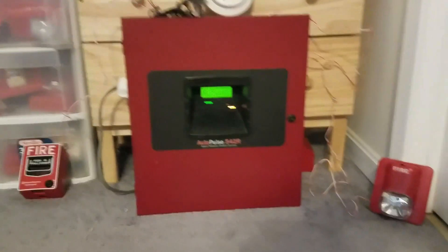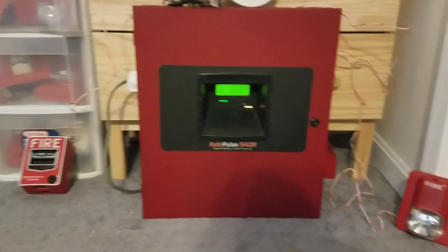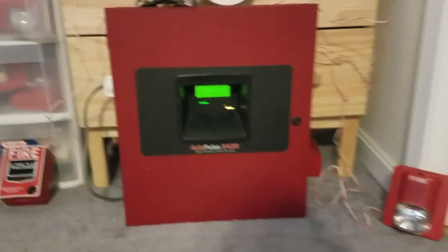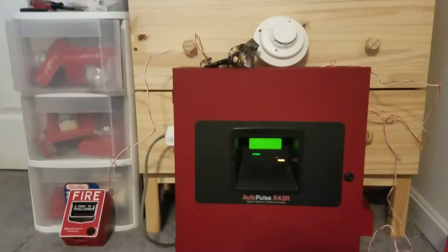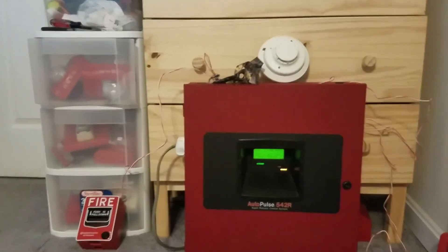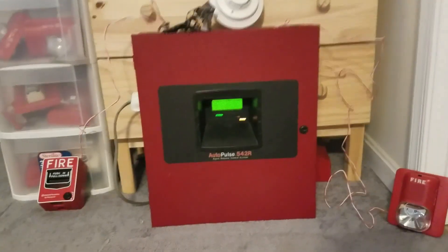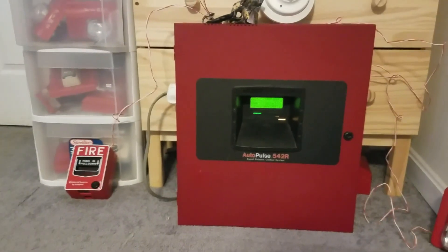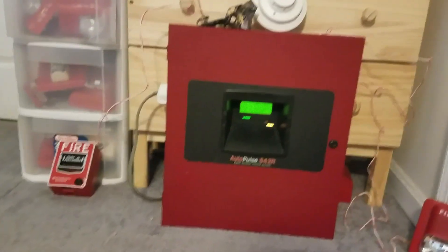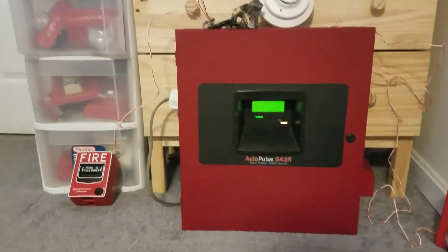Today is my very first system test — system test one. This is a very new beginning for my fire alarm collecting hobby. Over the past three and a half years of fire alarm collecting, I finally get to start my very first system test, just like New England Elevators did after he waited like five to six years to start his system testing.